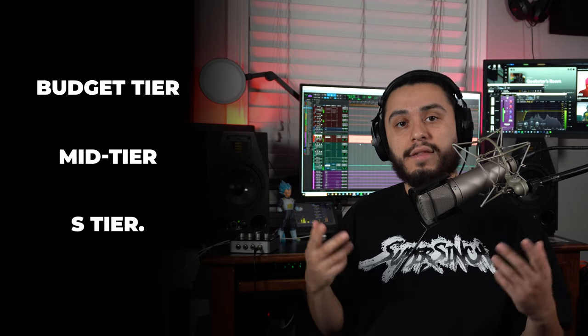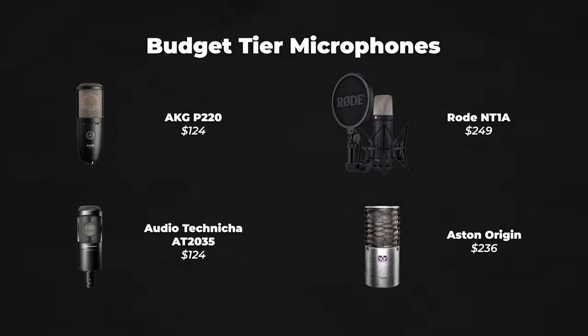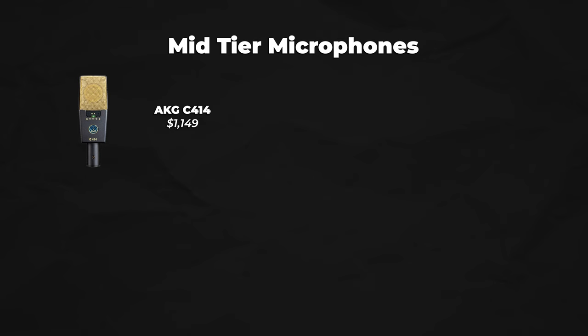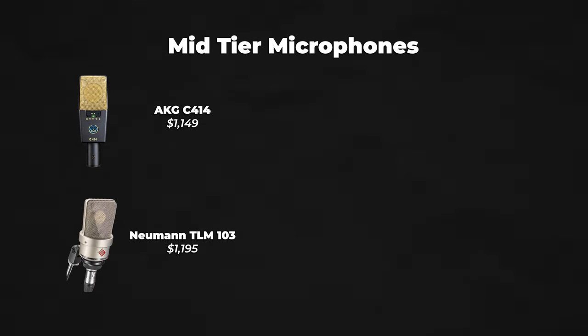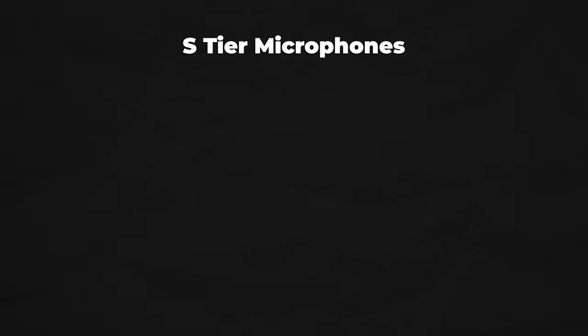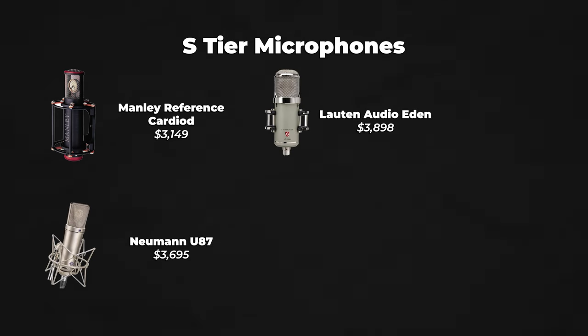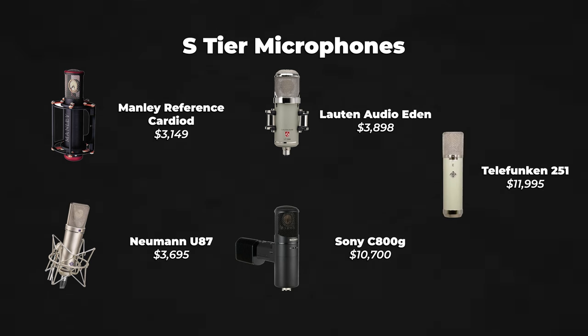Since there are so many great microphones at different price points, I split them into three categories: budget tier, mid tier, and S tier. For the budget tier: the AKG P220, Audio-Technica AT2035, Rode NT1-A, and the Ashton Origin. For the mid-tier: the AKG C414, Neumann TLM 103, Neumann TLM 107, and the Lawton Audio Atlantis. For the S tier: the Manley Reference Cardioid, Neumann U87, Lawton Audio Eden, Sony C800G, and the Telefunken 251.